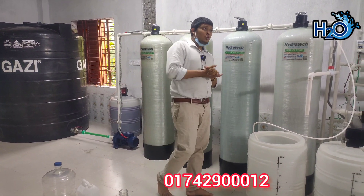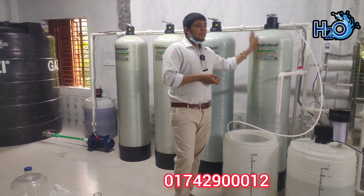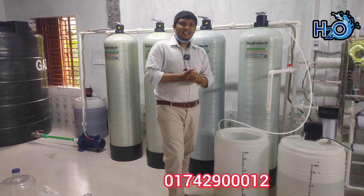In the water, there is a lot of bad odor, bad taste, bad color — so it filters. In the water, there is a lot of hardness, so it filters.